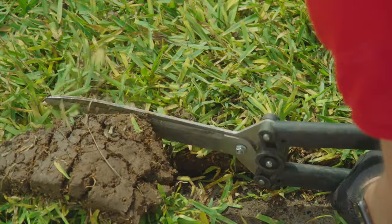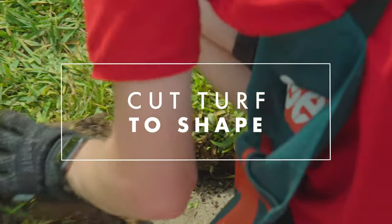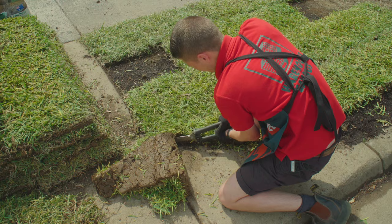Use shears to cut the turf and fit it at each end. Don't throw away any turf cuts because you'll find that you could probably use those to fill a couple of the spaces in your job.